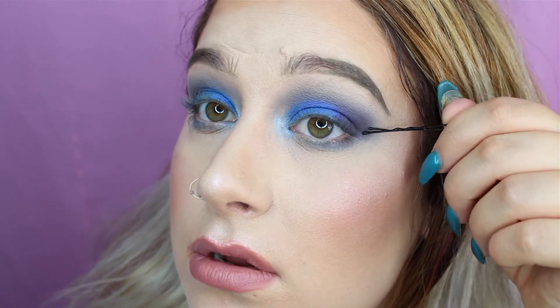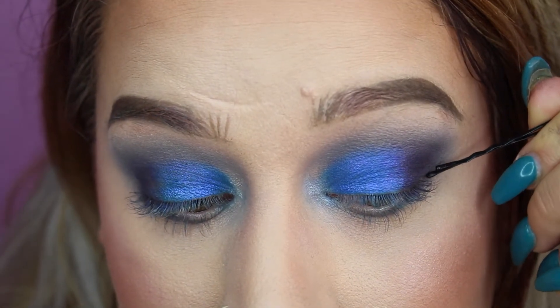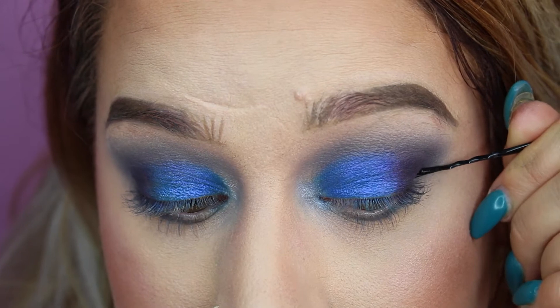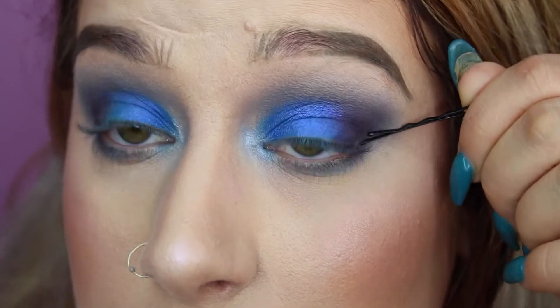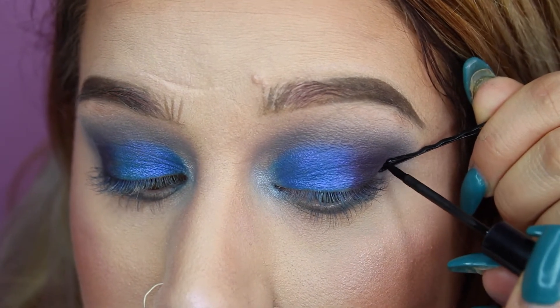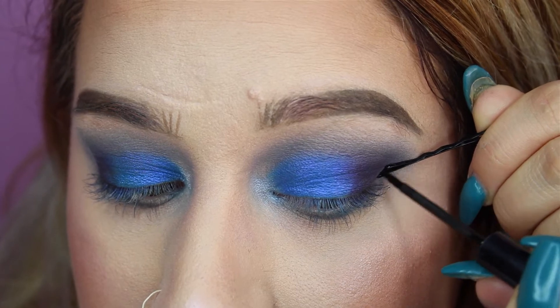Okay, I'm going to do it on this eye instead — my bad eye. Okay, I think I have it worked out. You can hold it right here. I'm going to zoom in a little bit more so you can see very closely what I'm doing. Okay, we're going to start. Then you're just going to fill this in.